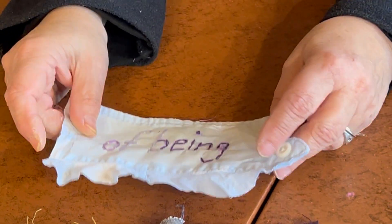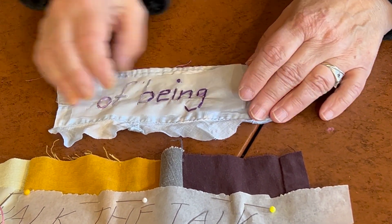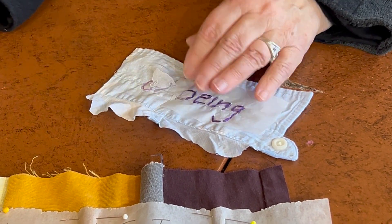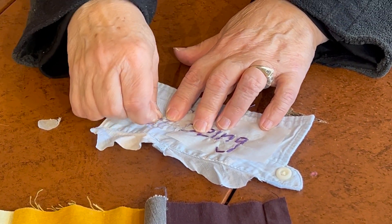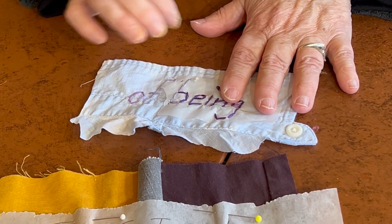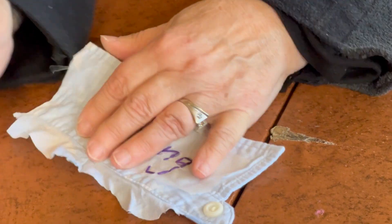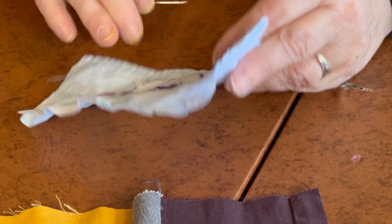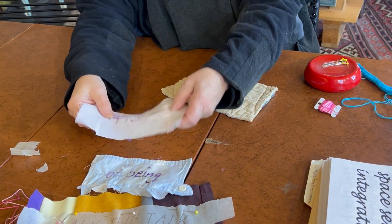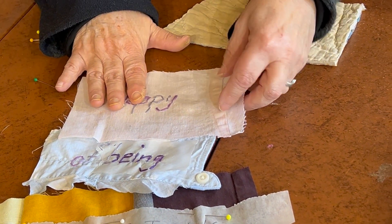After you have the embroidery done and you like the way it looks, you're going to rip off the paper — you don't need it anymore. Take your time and hold the stitching while you do that so it doesn't get messed up. Even if the stitching gets a little messed up, you can take a pin and pull it back underneath so it looks good. Then you'll have one that's finished — like this happy one here. I've pressed it to flatten it out and make sure it's okay.